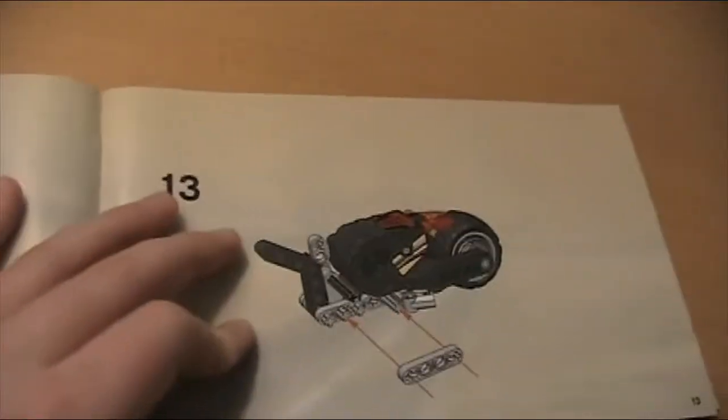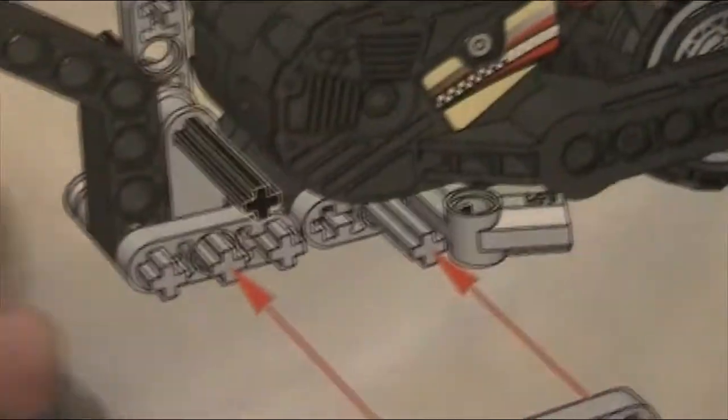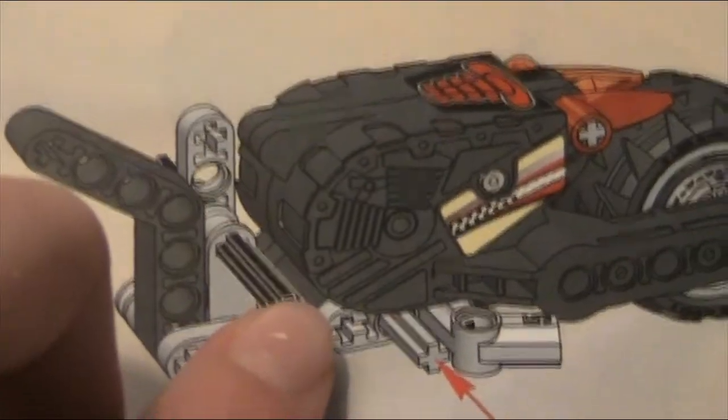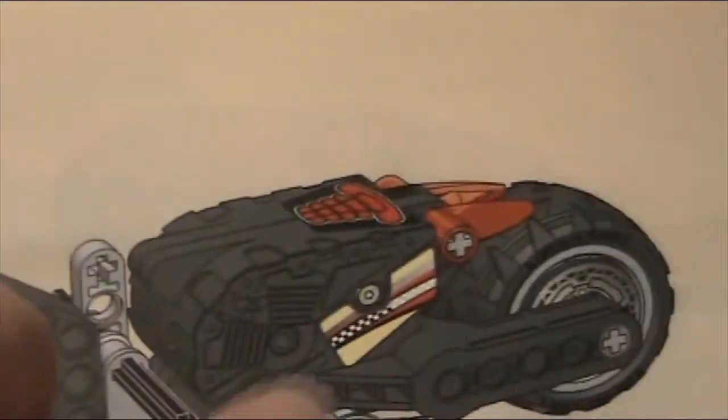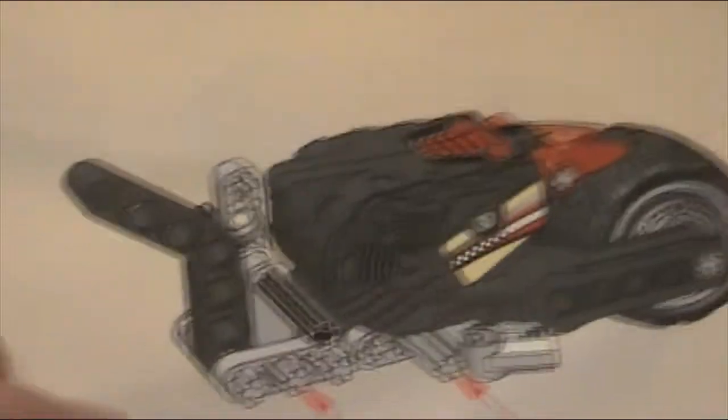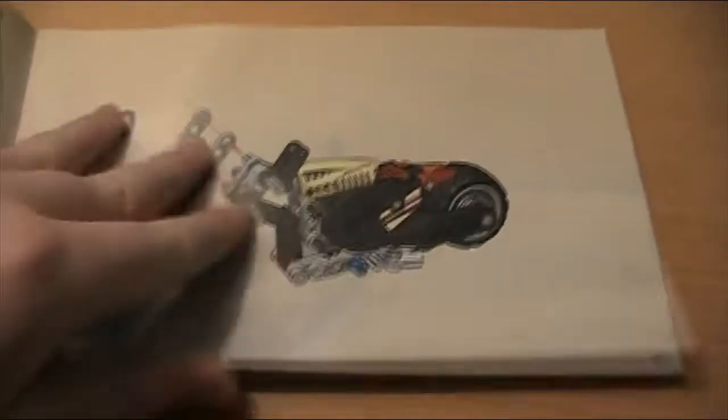I did find this quite difficult to build, especially because it didn't show what pieces you need. If you're missing any — for example, if you look at this picture, it says to put this piece on, but it never tells you about another piece over there. So you kind of have to study the picture well to figure out what to do.